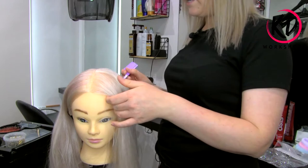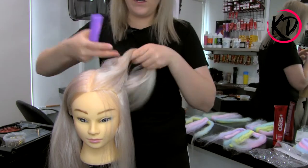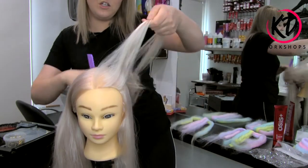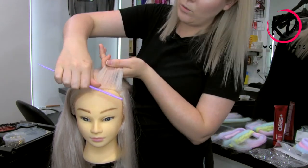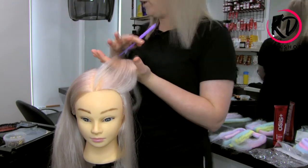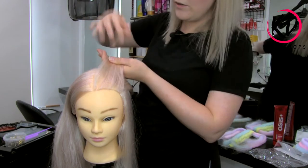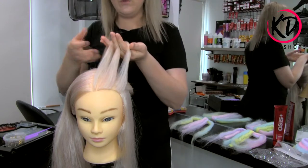The next thing is to take another section just towards the eyebrow and work with the top section first. Comb that hair back in the direction you want the braid to sit. Taking your first section for your Dutch braid — remember, a Dutch braid is basically a French braid but backwards. Instead of going over the top, we're going to go underneath, and that makes the braid sit higher on the head. A French braid will actually collapse more into the head, which is why I've chosen a Dutch braid today. Take three sections as you would for a normal braid.